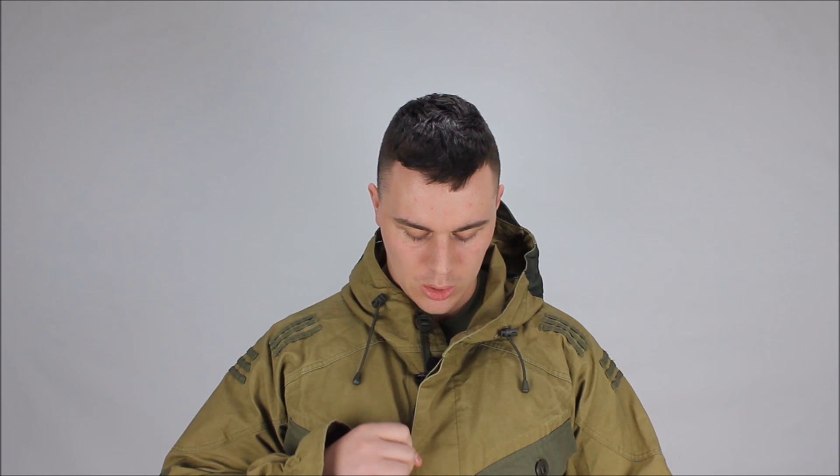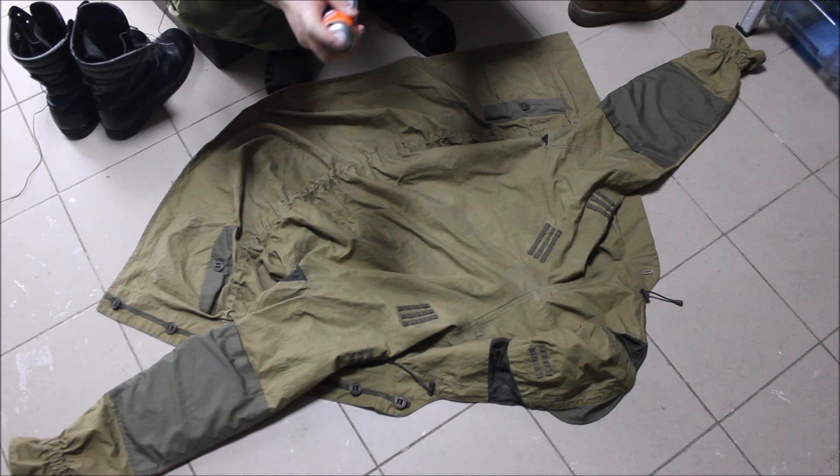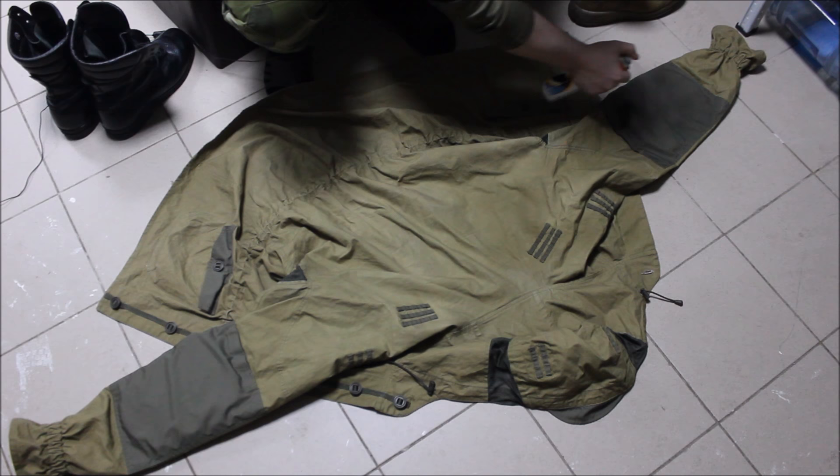I will show an example on my own jacket because it was washed once in hot water and all waterproof qualities disappeared. There are two things you need to make your Gorka waterproof: a waterproof spray — it can be any brand available in your country, I'm using a Russian cheap spray called Sultan — and a simple plastic bag. Now I will spray the waterproof spray on my jacket. I recommend doing it in a ventilated room because it's horribly smelly.